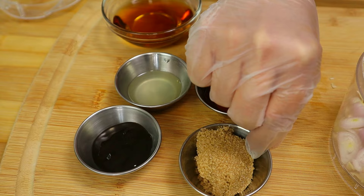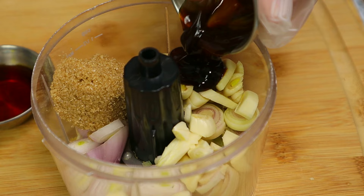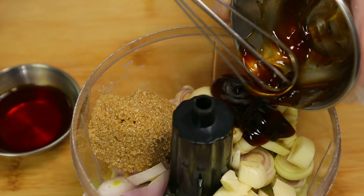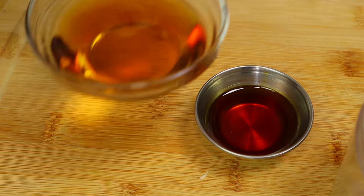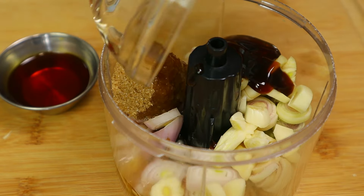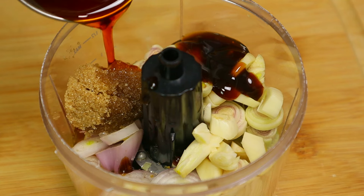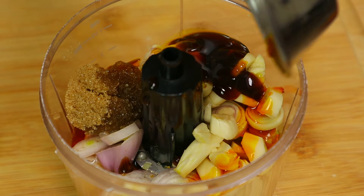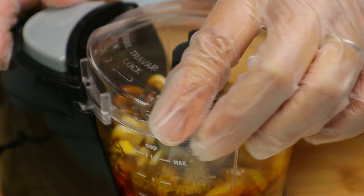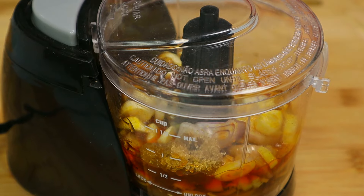To go into the food processor I'm going to add brown sugar, oyster sauce, lemon juice, fish sauce, and last to go in would be the annatto seed oil. This oil will give a beautiful color to the chicken thigh. Now let's turn on the food processor to evenly mix and chop up the ingredients to make the sauce.